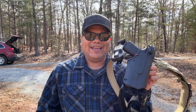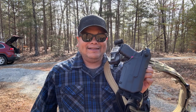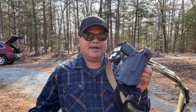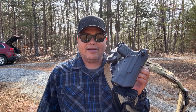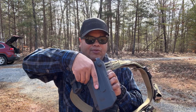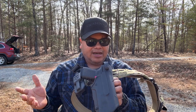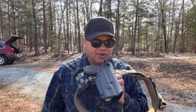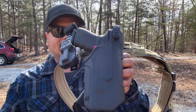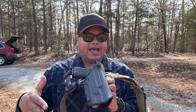Blackhawk has some bad reputation from the past — the Serpa holsters, which I have used before. Some people had a lot of issues with the gun firing when holstering or drawing, because the trigger finger was right beside the button. When you drew, you were very close to pulling the trigger, and there were incidents where people shot themselves while drawing or holstering. But this holster eliminates that issue — there's no button right here, it's nice and slick.